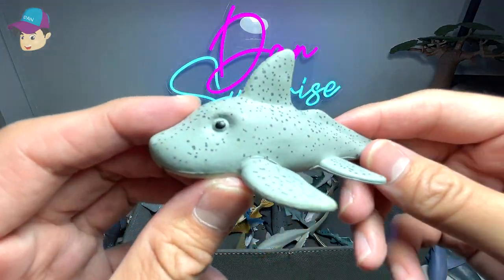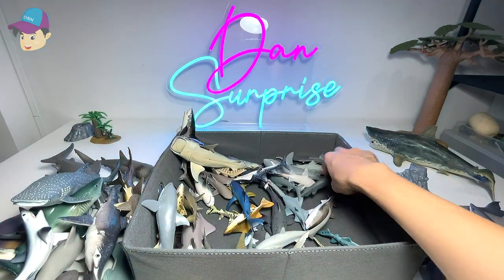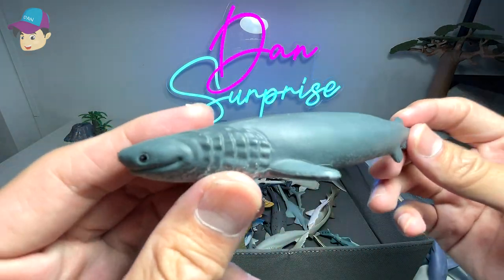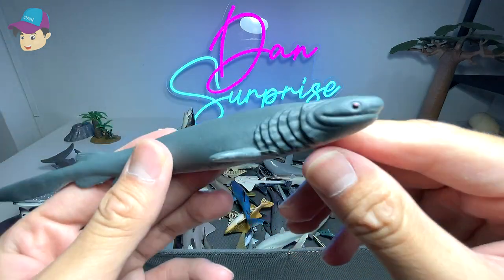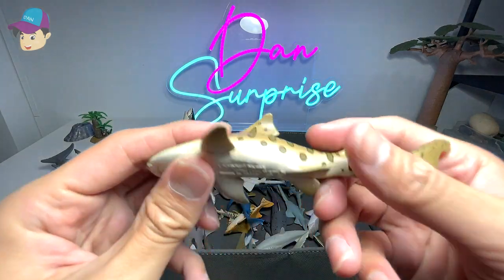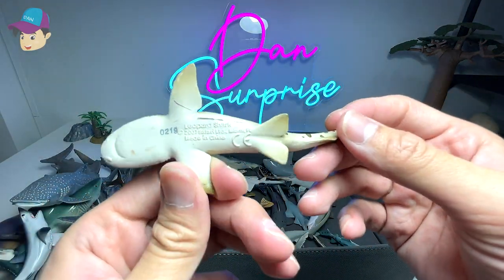This is probably a coppet fish — I have no idea what it is; it came along in the National Geographic set. Similarly, this one is a frilled shark, which is another very obscure species. And this one — is it a zebra shark or a leopard shark? It's a leopard shark from Safari LTD, 2007.